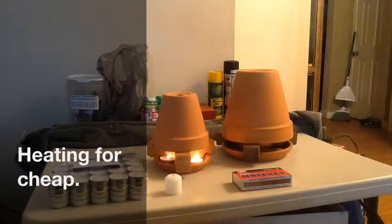Hey guys, it's getting cold outside. We're all going to be looking for a way to heat for cheap this winter. I found a simple solution for heating those small areas without using gas or electric.